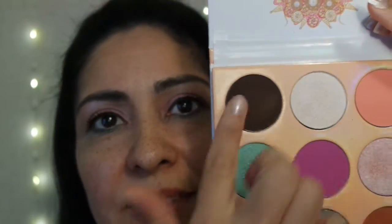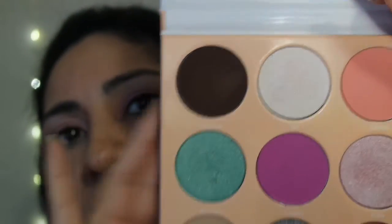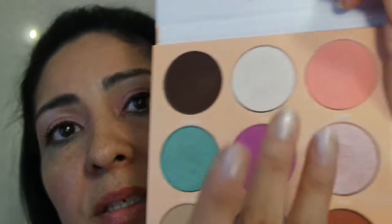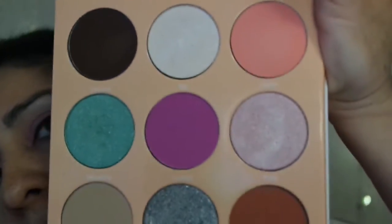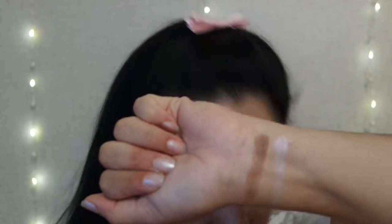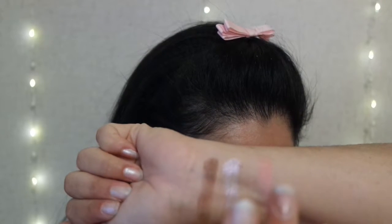So this shade here is called Chocolat. This one's called Tarte. This one's called Creme. This one's called Puffs. I'm going to swatch these four right now. Chocolat. Puffs. Creme. Sorry — this is Chocolat, Tarte, Creme, and this is Puffs.